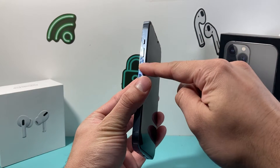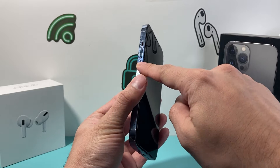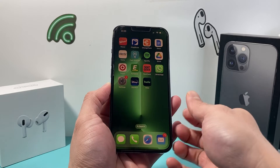So you're going to locate the volume up and volume down. You're going to press the volume up, release it, press and release the volume down, and finally hold this side button until the screen goes completely black. And once you see the Apple logo appear, you let go of that button.